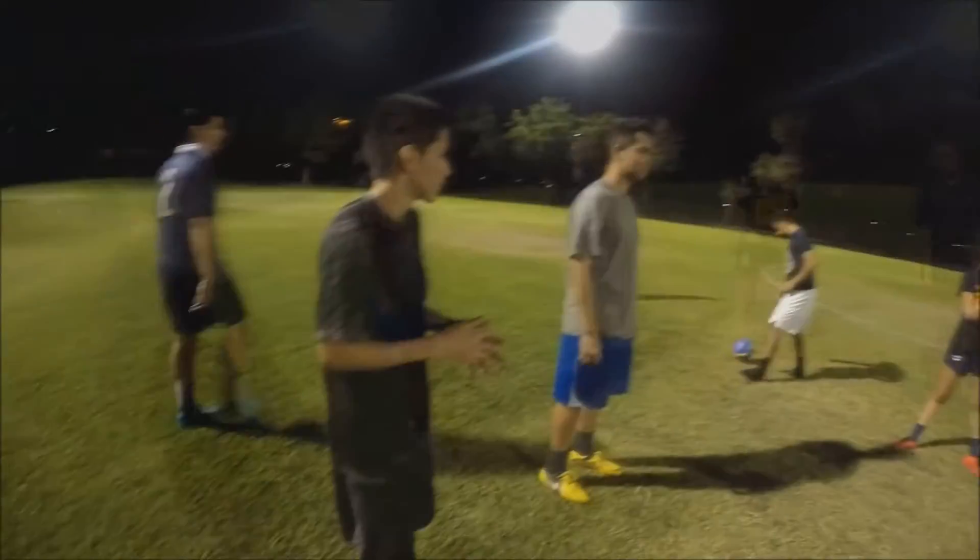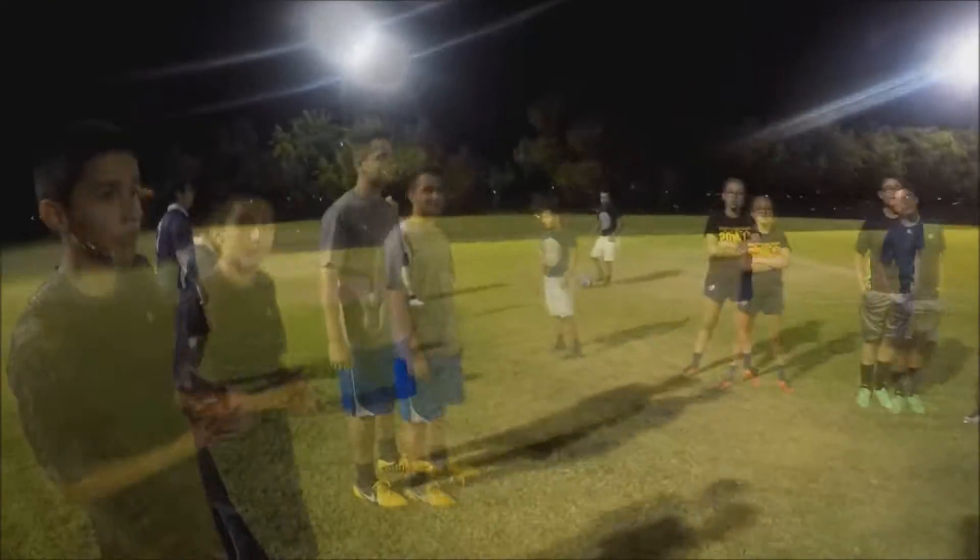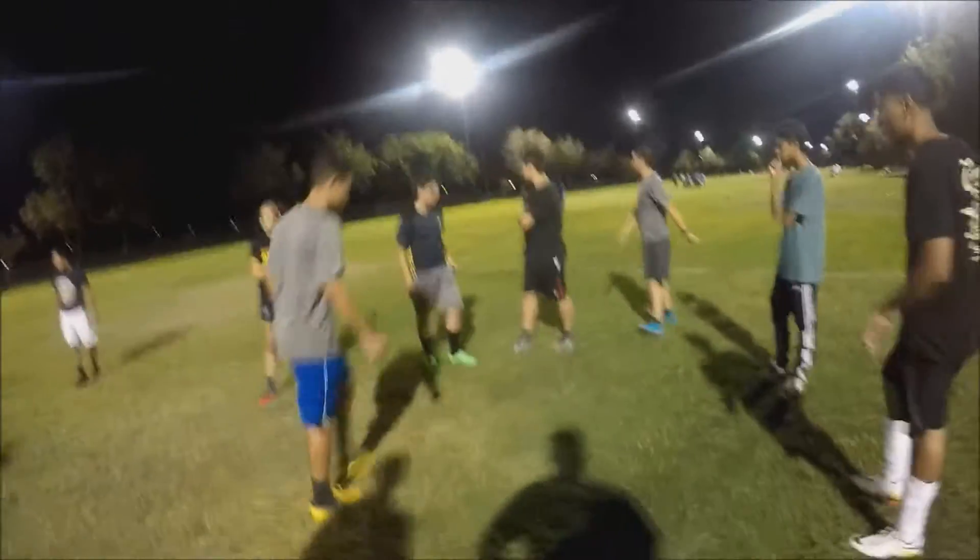Today we're going to be working a lot on running. You guys ready? Take a light jog around this half box. Light jog guys, light jog. Yeah, one more while I set this up — light jog guys, because you're gonna need it.